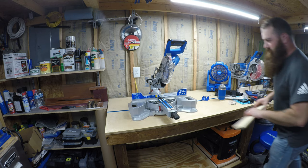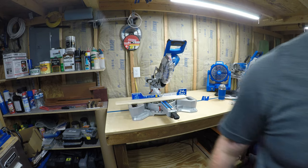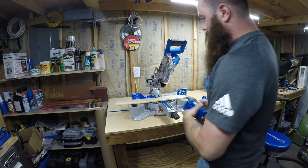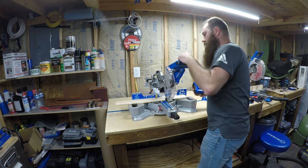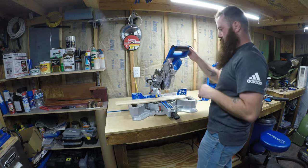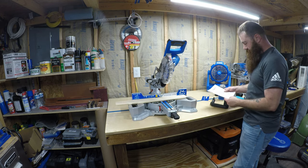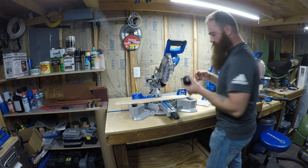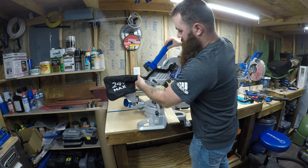I've got a piece of scrap wood here and we're going to grab a battery. This kit is tool only — it does not come with a battery or charger — but I do have a 4 amp-hour battery. The recommendation is that you have a 5 or 6 amp, but 4 amp is fine. Add your dust collection to the rear like that.